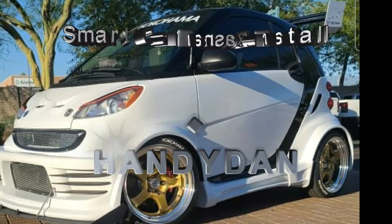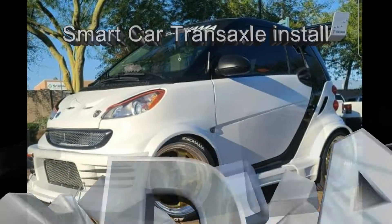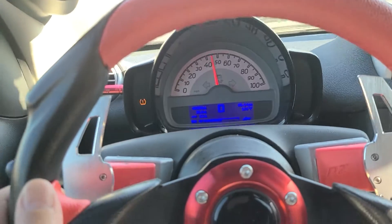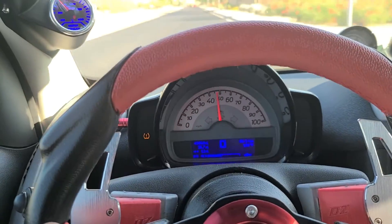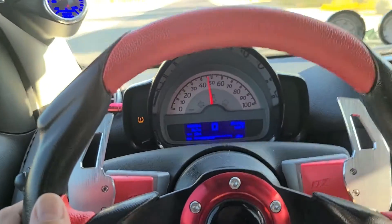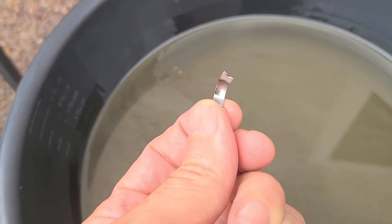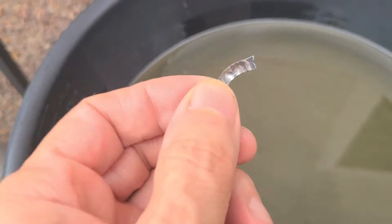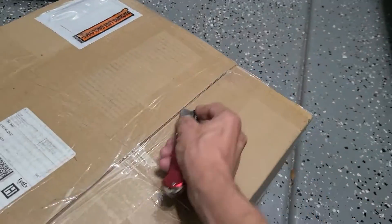Hello again and welcome to another smart car video. On the last video we left with a strange noise. Four months ago when I drained the fluid it had no metallic particles, but this time it does, and a bearing retainer piece fell out when I drained it. So I ordered a new transaxle. Let's hope this fixes it.